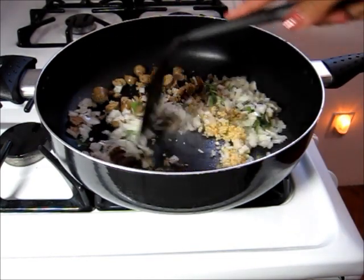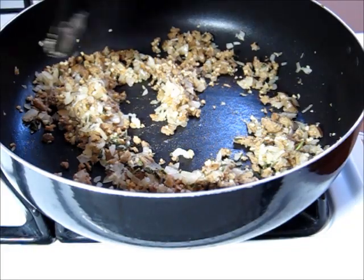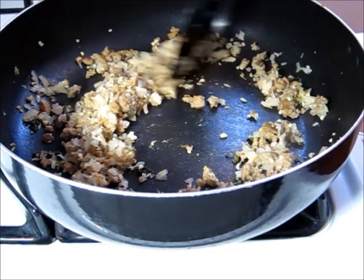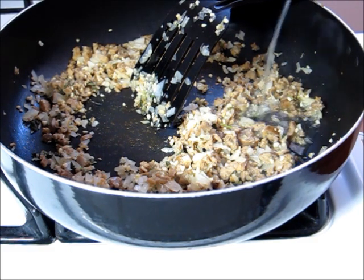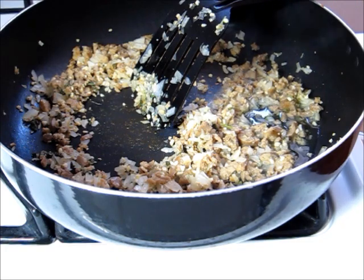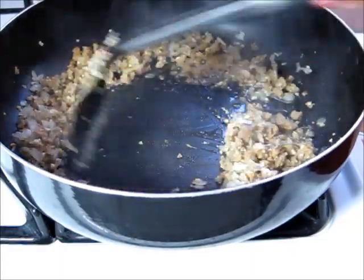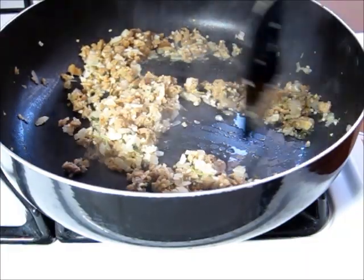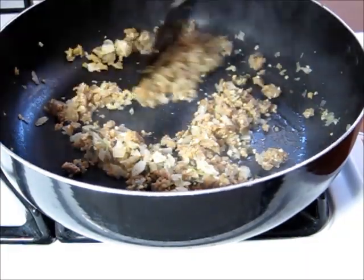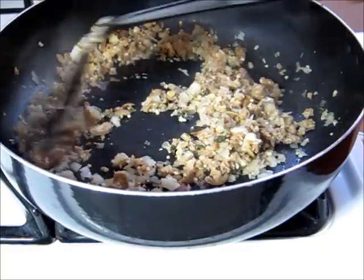I have a pan heated up and coated with some olive oil spray, and I'm just going to go ahead and put in my sausage, my garlic, my fresh sage, and my onion. I'm going to let this sauté for a while until my onions get nice and soft. My onions are starting to look translucent and getting soft, so I'm going to add a little bit of chicken broth and just scrape up the bits off the bottom. If you don't want to use chicken broth, you can use vegetable broth or just some water — I just thought chicken broth would add a little bit more flavor to the dish.